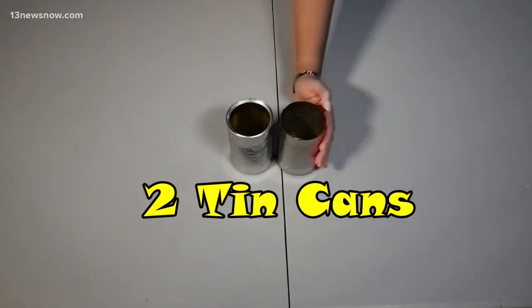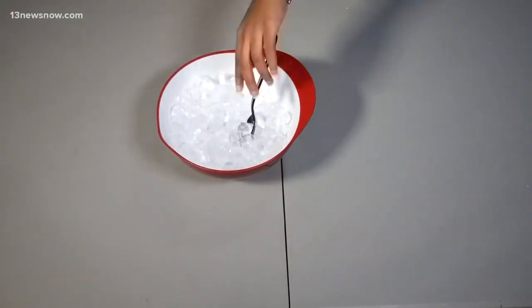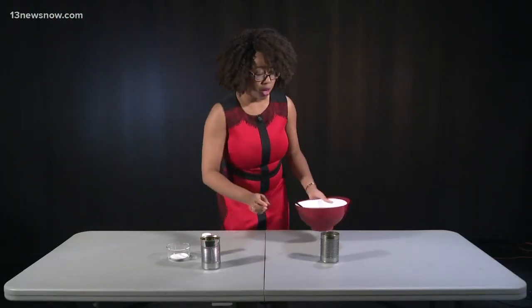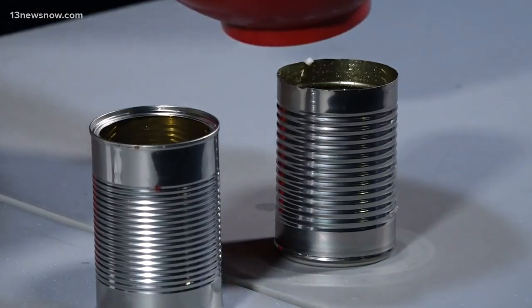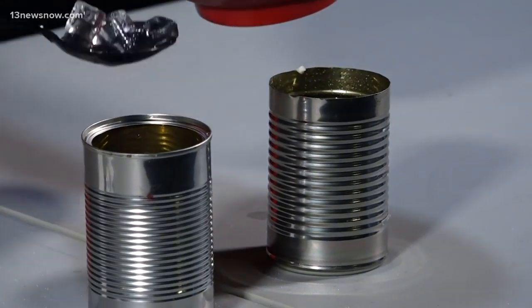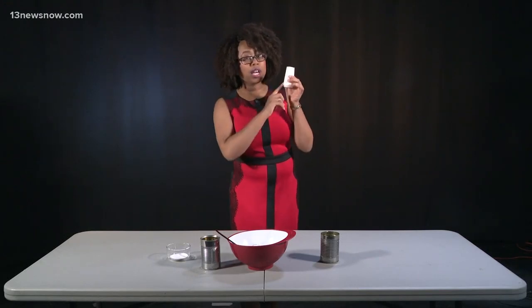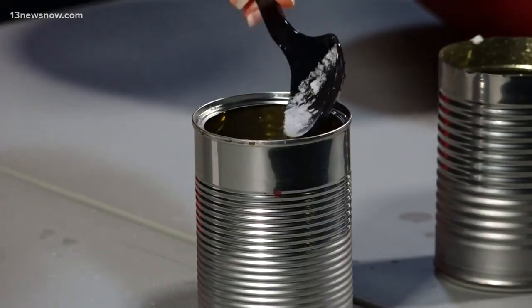Here's what we're going to need. So what we're going to do here is we're going to take these two cans and we're going to put some ice in them, at least halfway. You can fill them if you want as well. Salt — this is going to really be the game changer. We're going to add salt to only one of the cans.